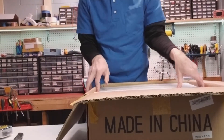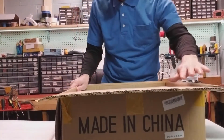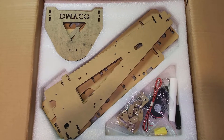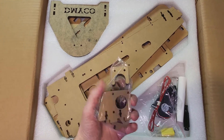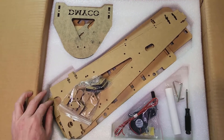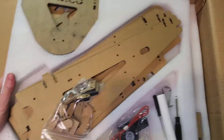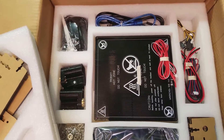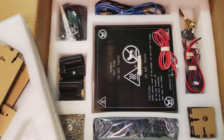First thing I see, got some foam padding here. And that exposes the printer parts. Here's the top view of the box — looks like we have the acrylic pieces all set up here, some electronics, some mounts, and it looks like we have a few tools. Going to go ahead and remove this. Our next layer looks like we have the heat bed, some Z supports, a lot of wiring, and some cabling.